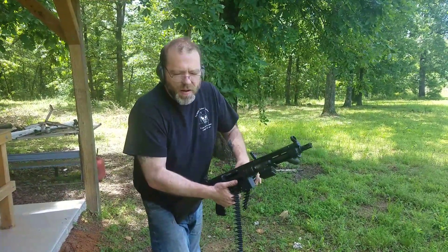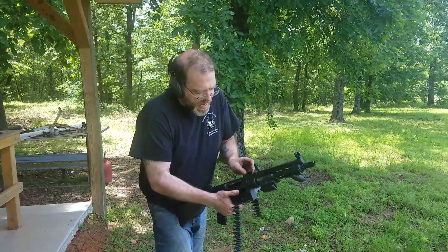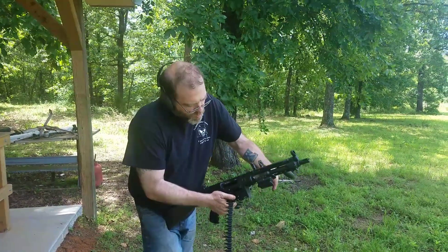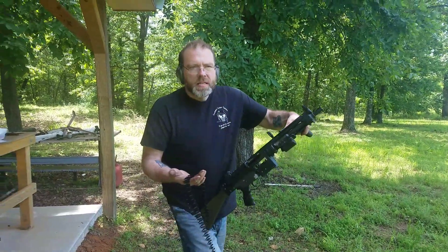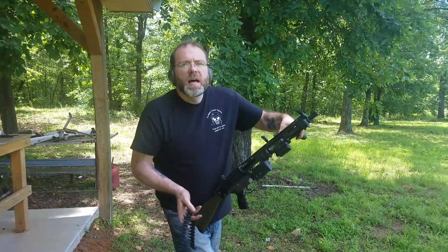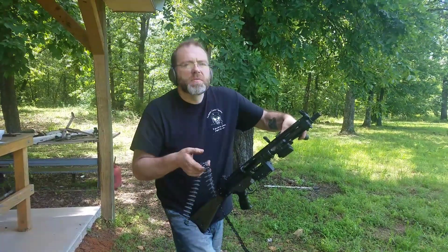That was a mixture of U.S. Lake City and just regular Wolf Tula 308 military grade. So I don't know what else to do for it, brother. I'll send you this video. Thank you.